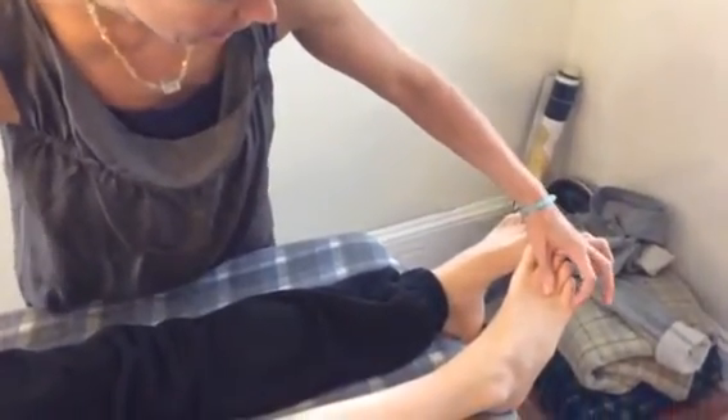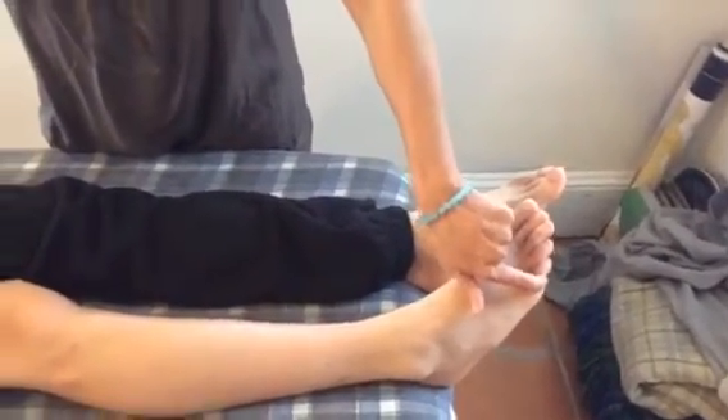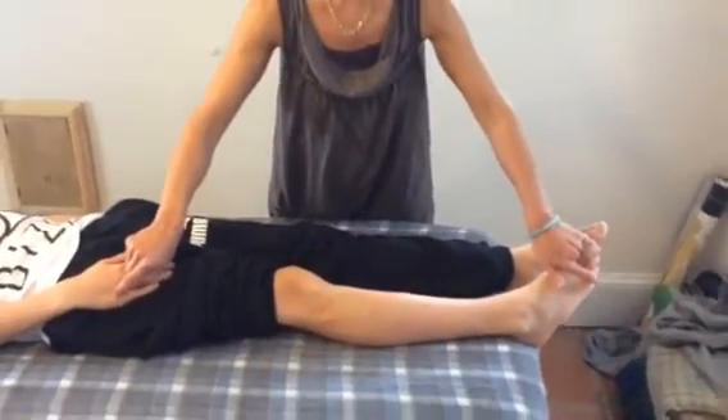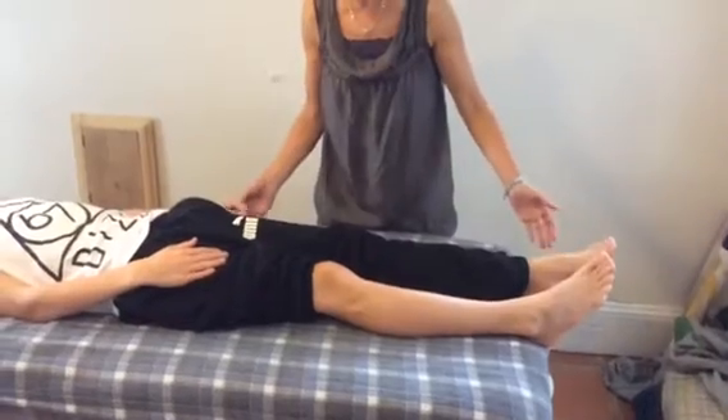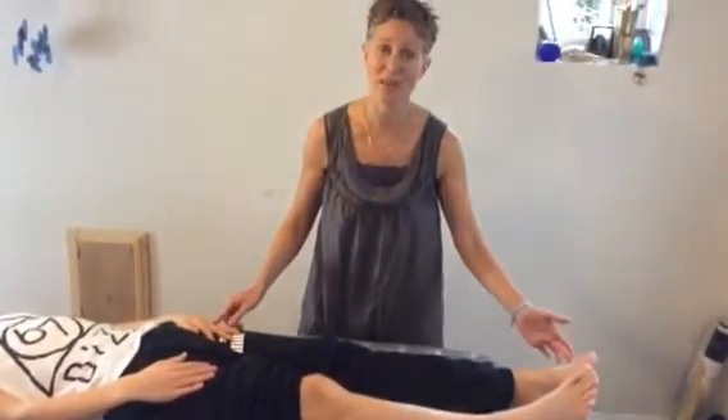In the foot, we're going to work with bladder 66, which is in the little curve where the toe and the foot meet. Hold those two points for about a minute, and then switch over to holding exactly the same points on the other side of the body.